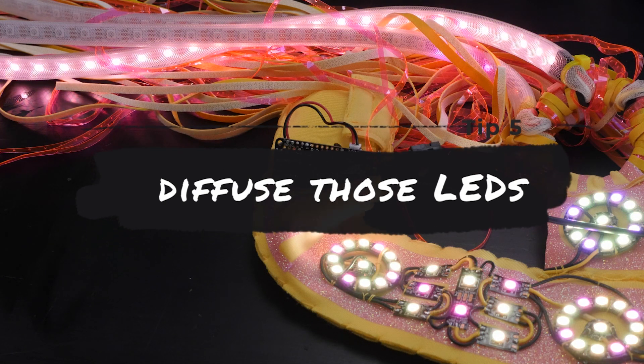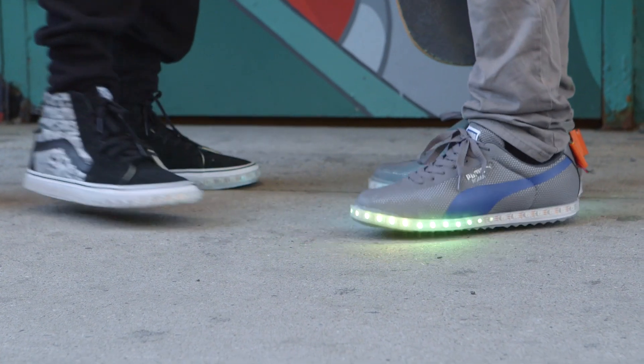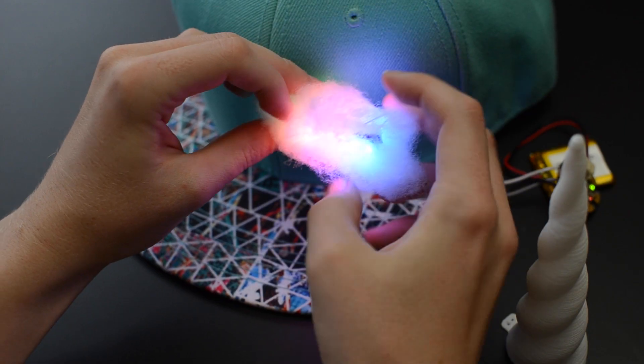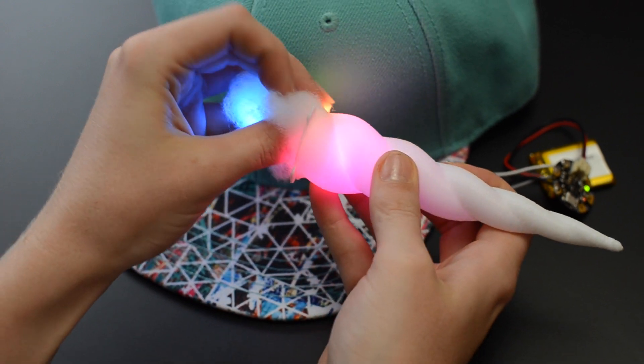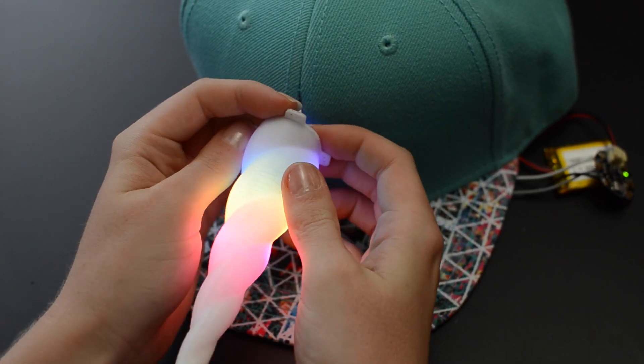My next tip is to get creative with your LED diffusion. Bare LEDs on wearables look a little harsh, so it's nice to use something to shape the light. Lightweight diffusion can be made from fabric, paper, thin plastic, and 3D printing in flexible materials, just to name a few. I made a whole guide on LED diffusion if you want to learn more — I'll add a link on screen and below.